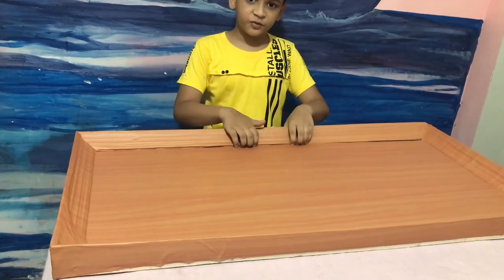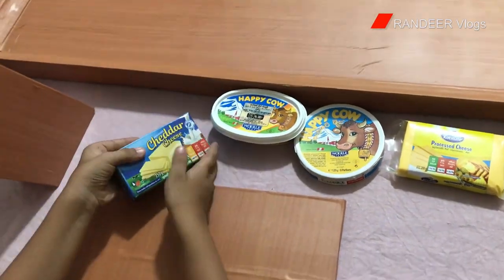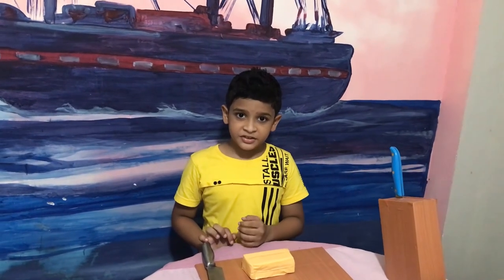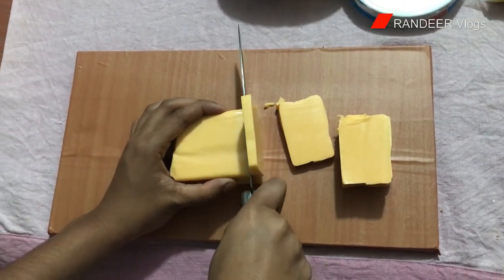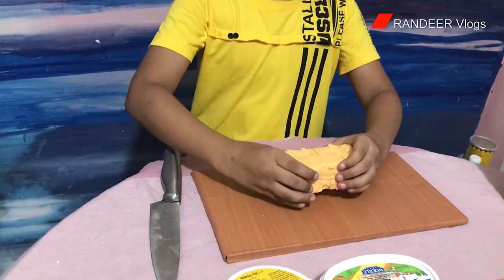So this is my charcuterie board — I bought it because it's fancy looking. You can pick any kind of board, but I picked this one. Now I'm gonna start by putting all my cheeses. I'm gonna put cheddar cheese first. There are many kinds of cheese: soft cheese, hard cheese, cheddar cheese. Now I'm gonna cut it open and cut my processed cheese into cubes.